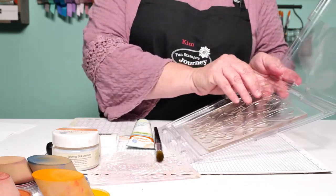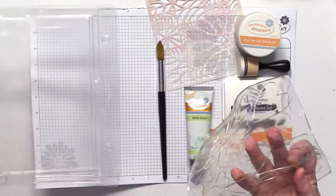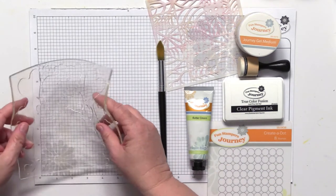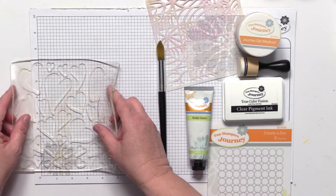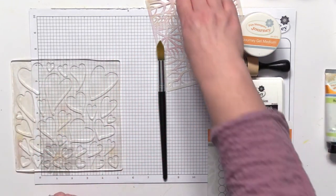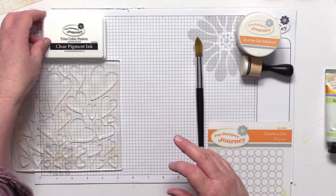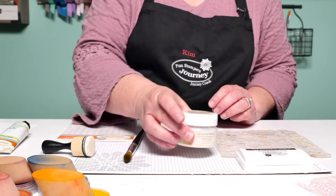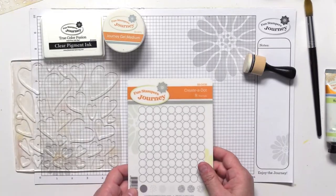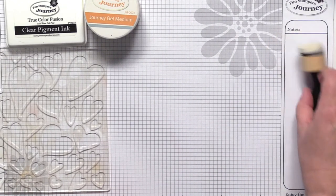I've already got my Fluttering Hearts impression plate here, shown how I store it. I've taken off the acetate so you can see it's in the clamshell with just the press by itself. Today I'm going to use it in a little different way — not using paint directly on the press. I'm going to be using one of our stencils, some clear pigment ink, some Journey gel medium, and our Created Dot stamp set, which I'll set aside for now.